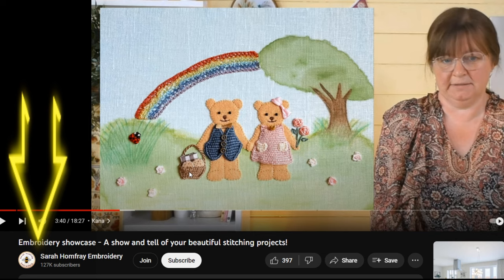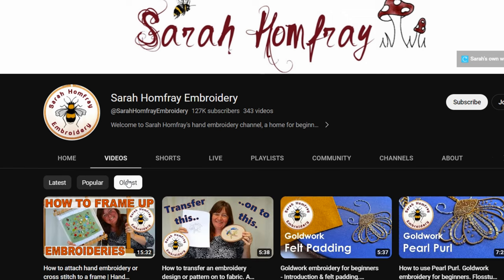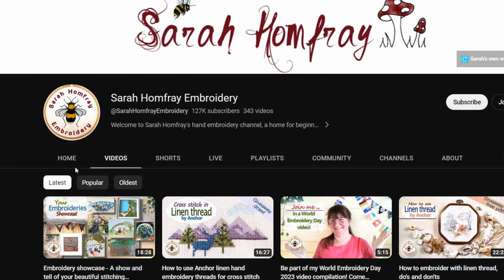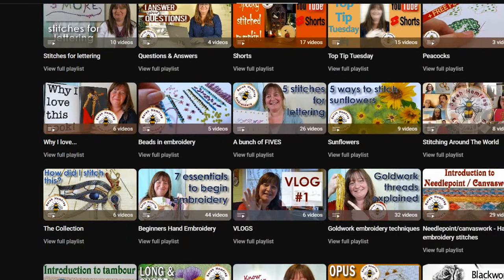Do go and check out our other videos - we've got over 340 to date. We get loads of questions from new viewers asking about specific topics, and 99% of the time we already have a video on it. The easiest way to check is to click our channel logo, which takes you to the home page where you can search videos by date or browse playlists by subject.